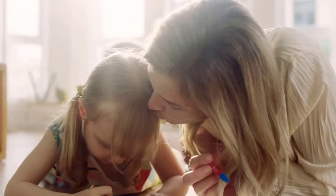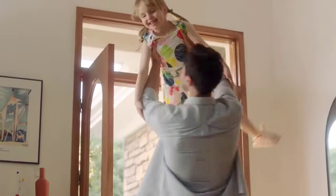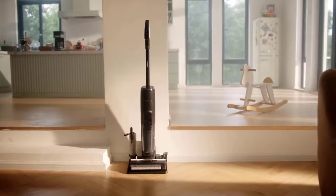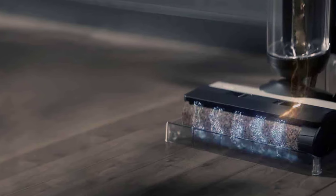The dock has quite a large footprint, measuring 32 by 31 centimeters, so you'll need to find floor space for it. However, there is space on the dock for the spare brush roller and filter, so it won't take up any additional storage space in your house.